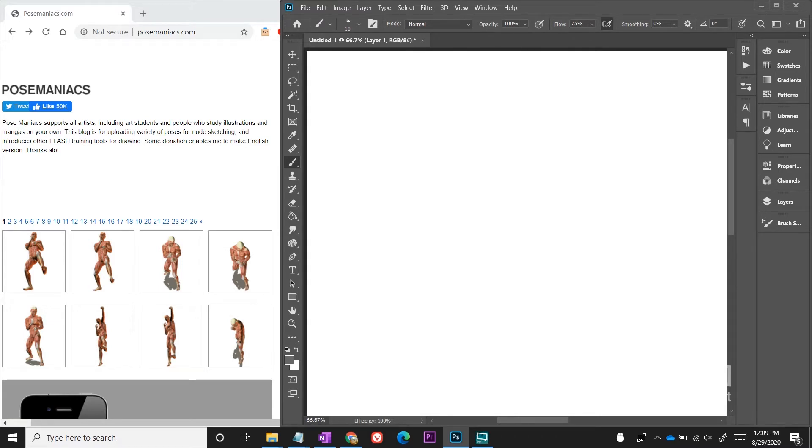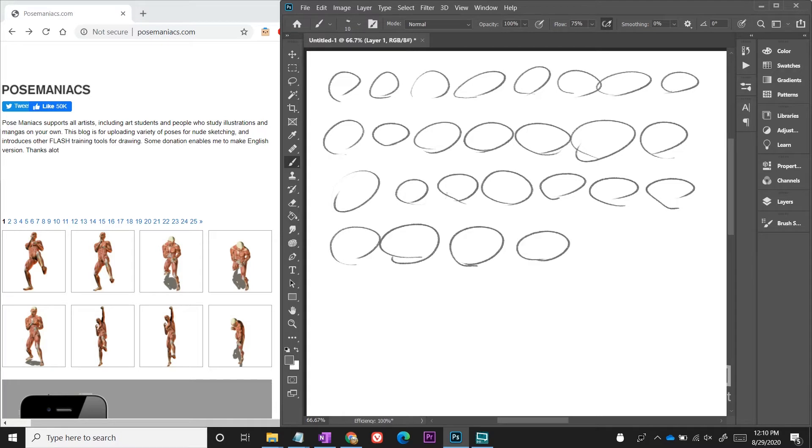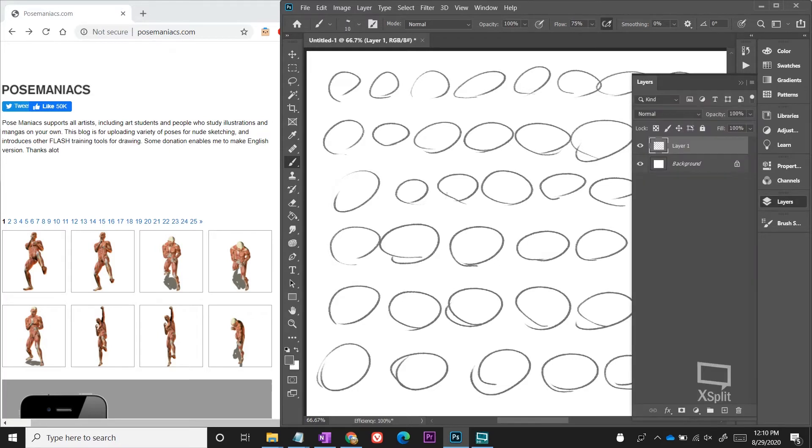What I like to do to get warmed up for this one-line gesture drawing is start off with just doing some simple lines and simple circles. I just fill up a page drawing circles — they're quick, they don't have to look good, you're just warming up your arm. While you're doing this, try to keep them uniform if you can. I want you to focus on using your arm and not your wrist to draw, using a whole sweeping motion to create these circles.